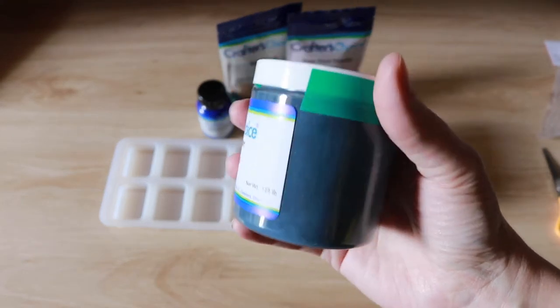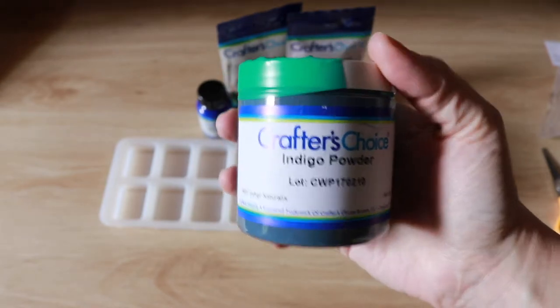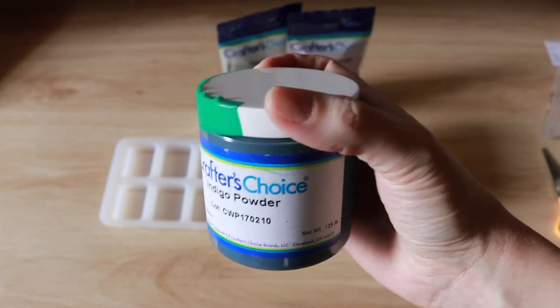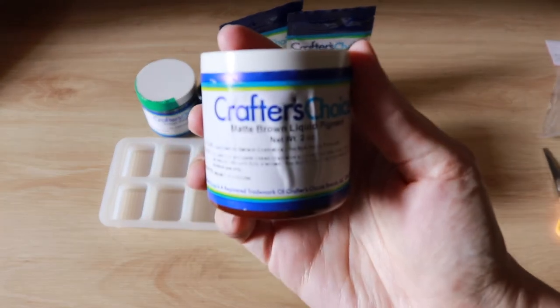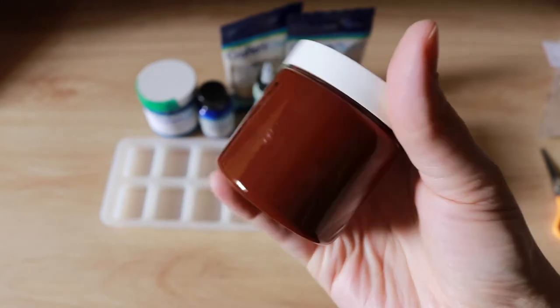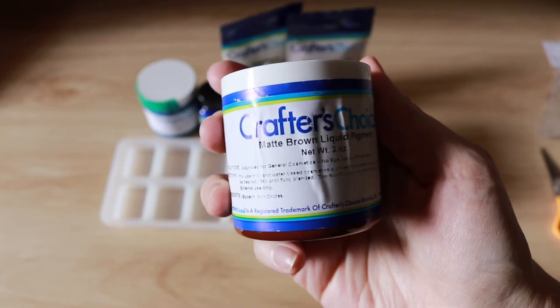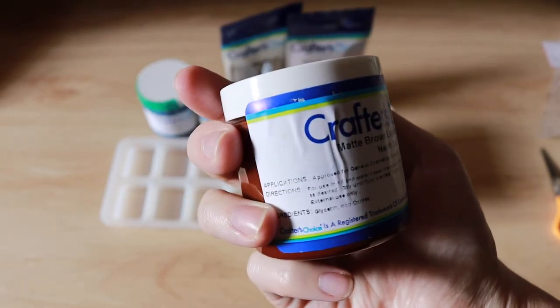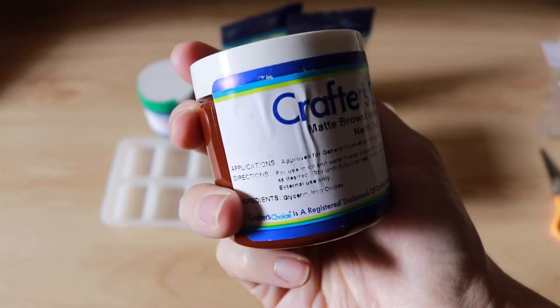The indigo powder is for a cold process project I have in mind. I love how they come in these beautiful containers. And how awesome is this? Look at that — it's a liquid but it's in a container. That's just so different to what I've been using; I normally just have little dropper bottles. I'm glad I've got lots of pipettes because I think I will need them.